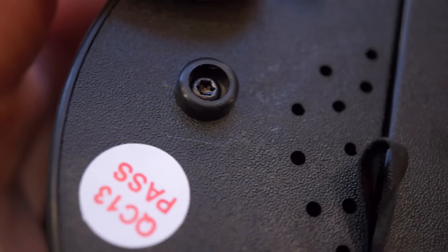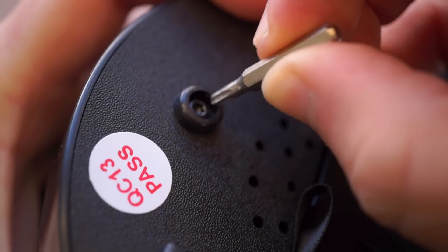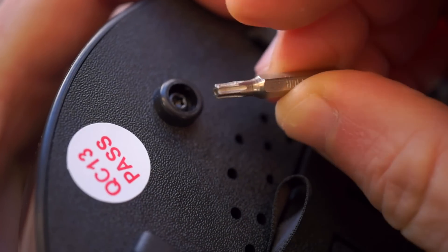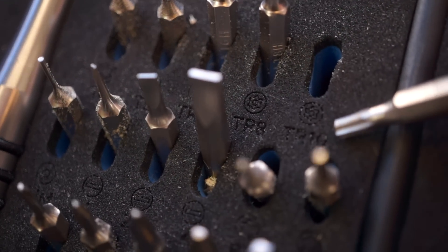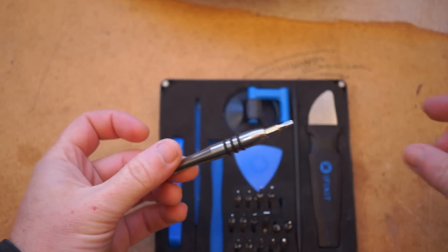To get in here, you need to remove all of the screws from the back. The catch is these all have a TR-10 style head — kind of a star-shaped looking head, pretty unique. I have an iFixit toolkit that I use to get this open. If you have something similar, I'll leave a link to the toolkit I use down in the description.